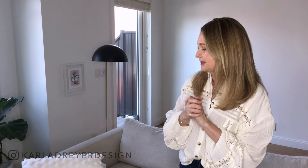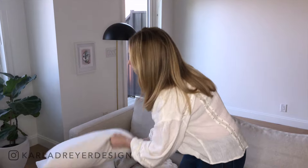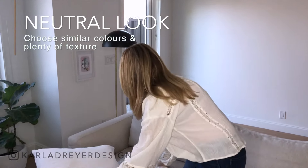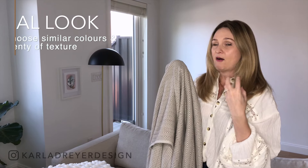I want something that's very neutral, textured, calm, soothing — those are sort of the words I'm going with. So what I've done here is chose a few pillows that are really all in the same color palette and also a throw blanket. The key to having it not look flat is adding texture. This pillow — the lumbar — has these little pom-poms. The big pillow has a couple different textures on it and the same with the throw blanket. So even though they're all in these soft colors, they all have texture to them.